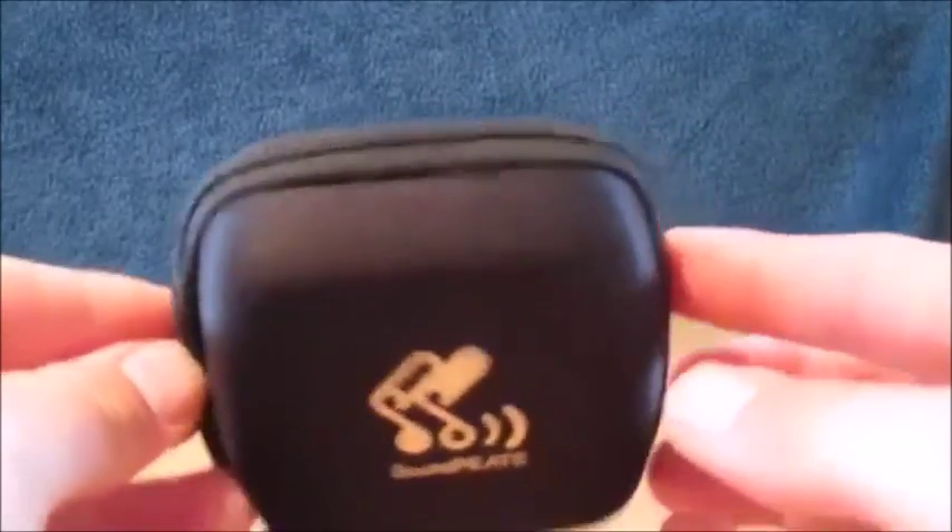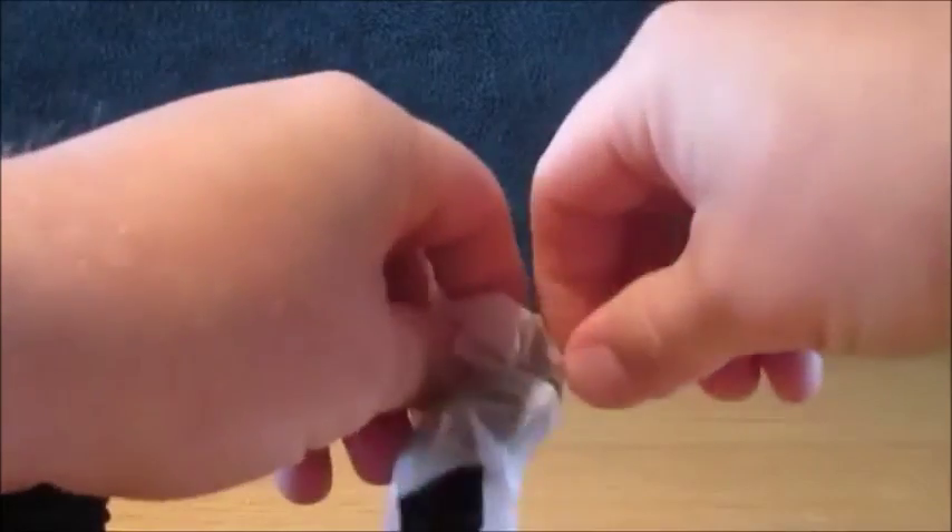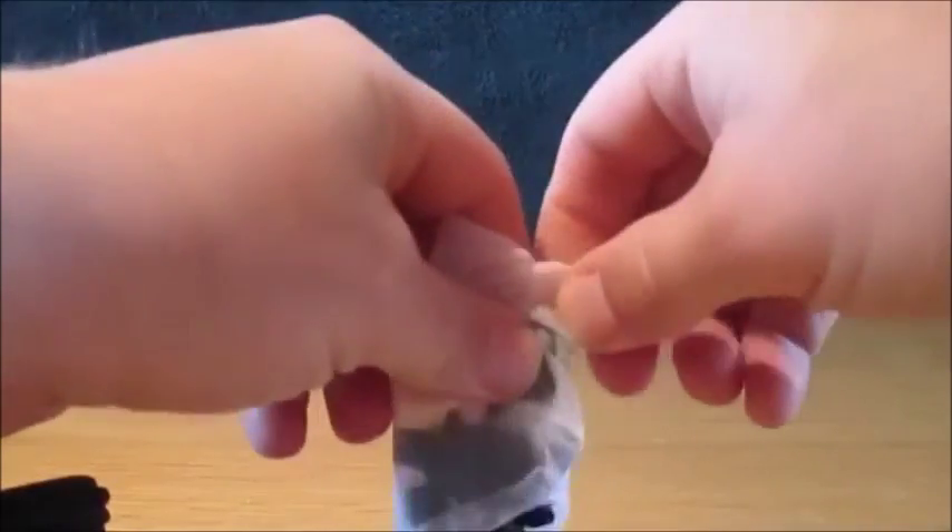In the box you get your instruction manual with information about the product — how to pair it, how to charge it, etc. It's worth a read. And you get your headphones, which come in this nice little neoprene carry case.